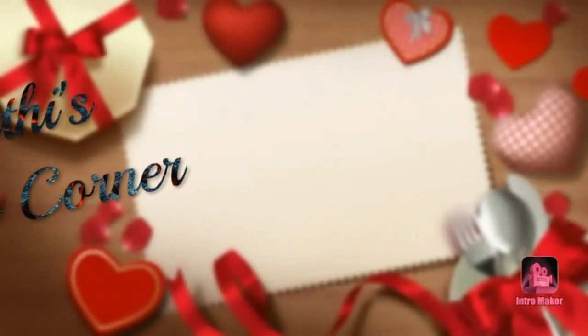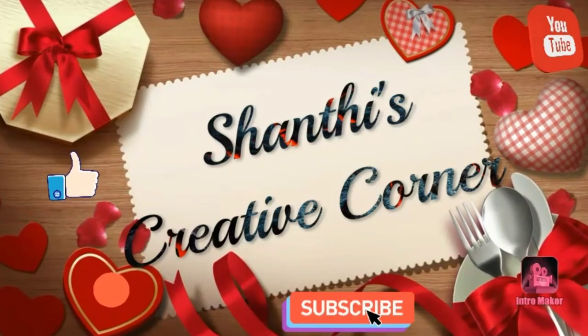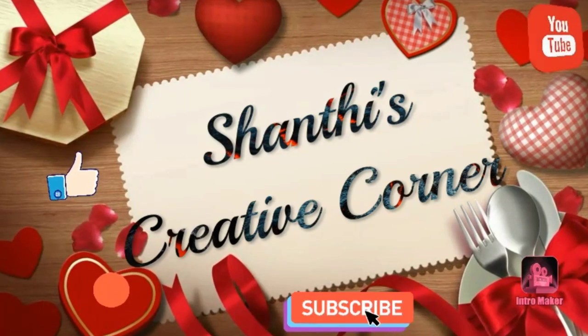Hi Andy! Welcome to Shanti's Creative Corner. If you want to see my channel for the first time, subscribe to my channel and click on the notification bell for the next videos.